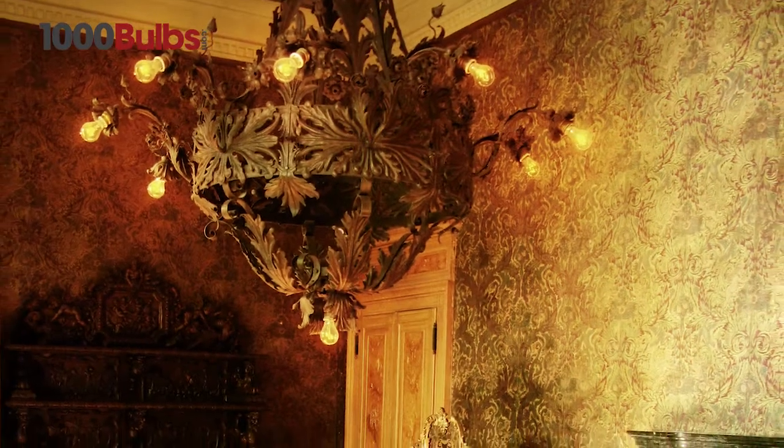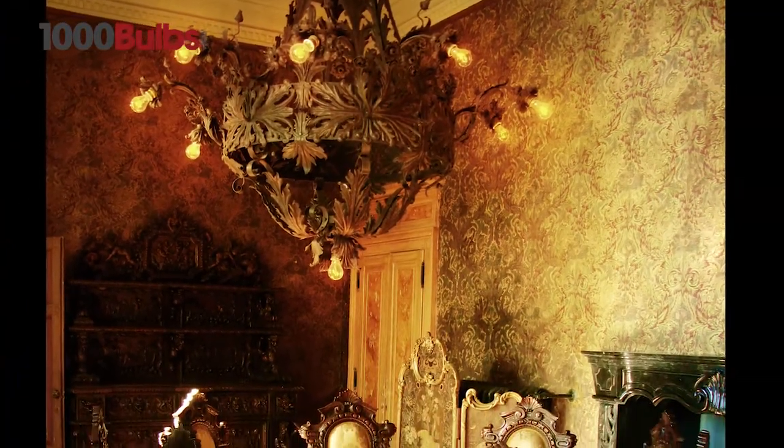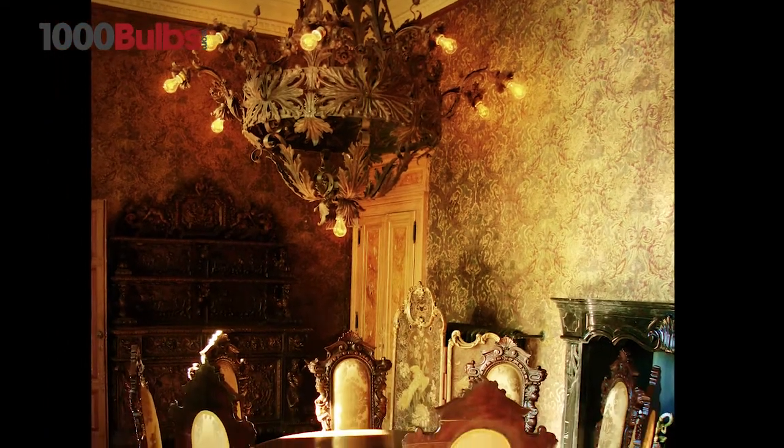The warm amber glow of these nostalgic bulbs sets a warm mood giving off an antique, historic feel.